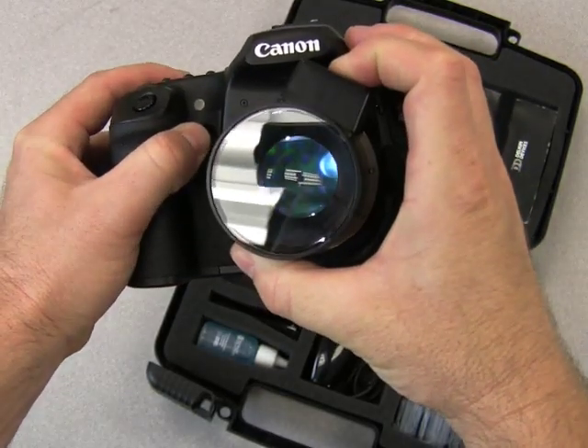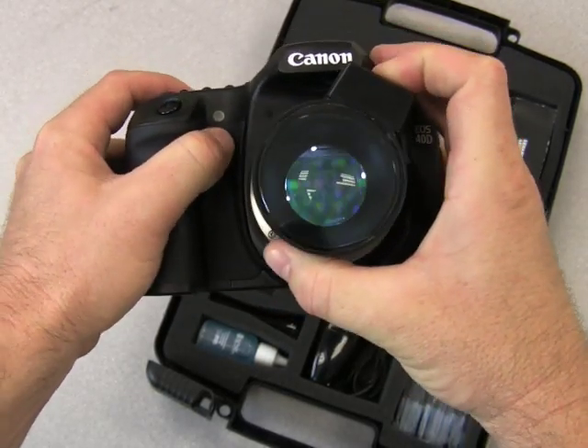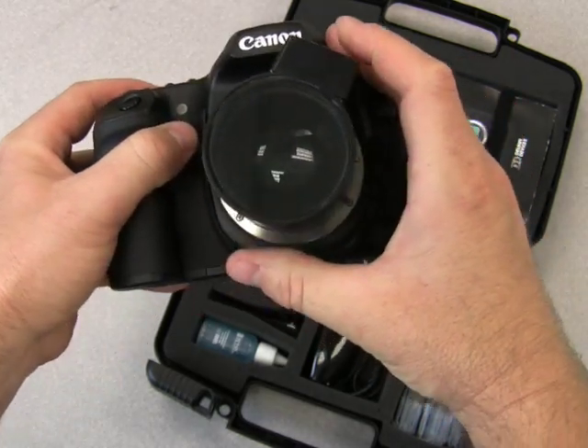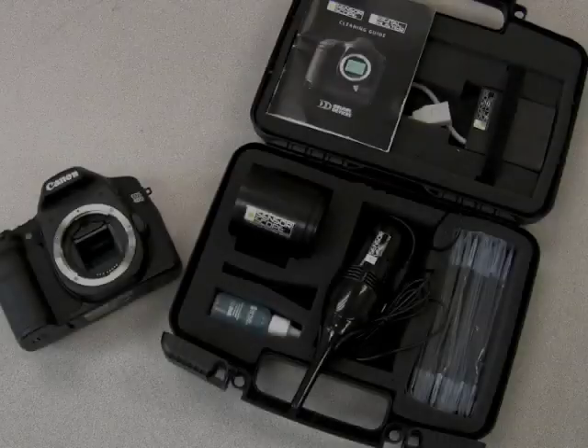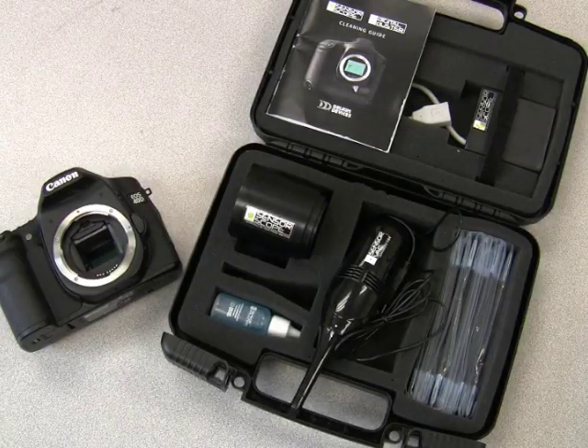Once you have determined where the dust is and what it is, you're able to use the rest of the SensorScope system to clean any and all types of contaminants. To start cleaning, you use the SensorVac.